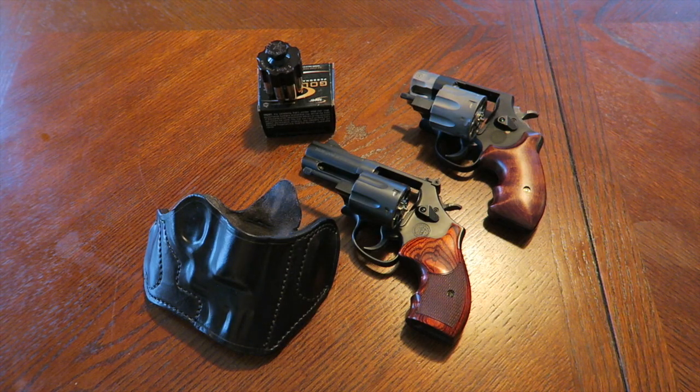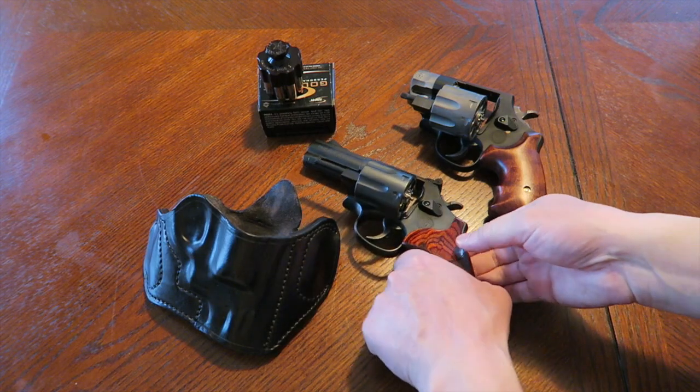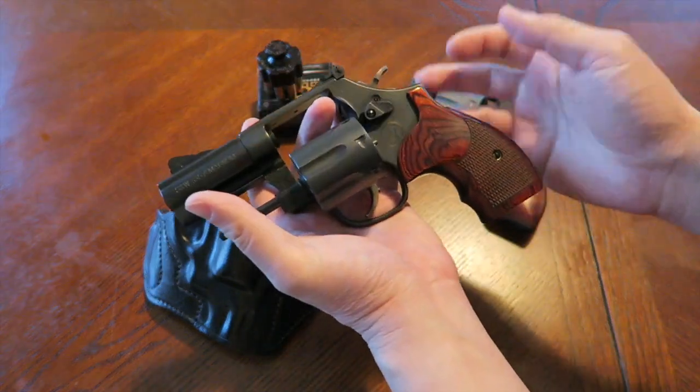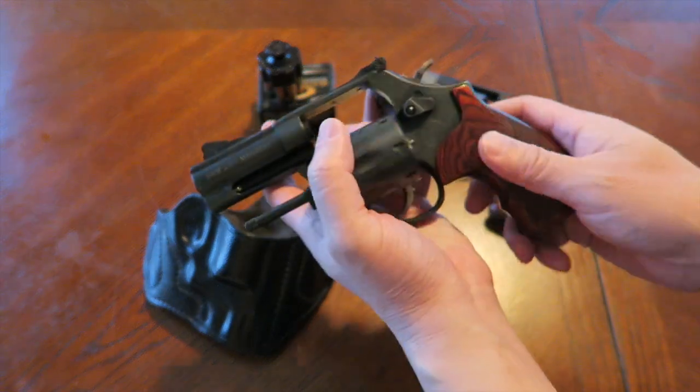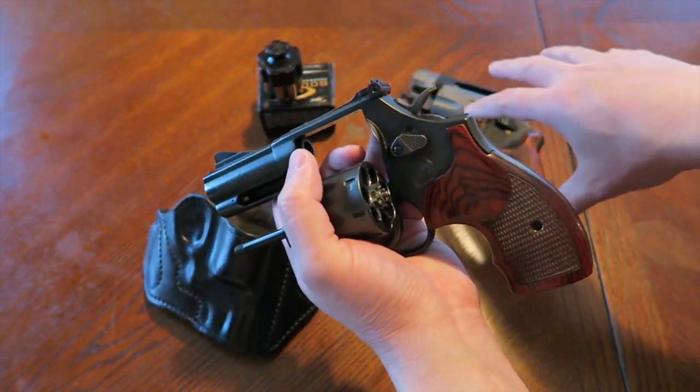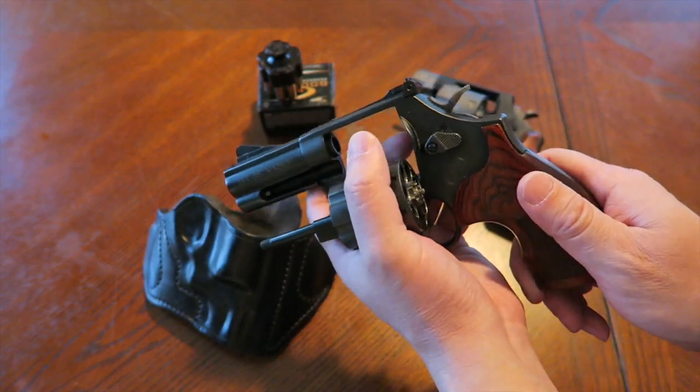What's up guys. In this video, the return of the pug nose. In my last video, giving you guys update number two and final thoughts on the 586 L-cop, and telling you guys that I wanted to go back to the 327 2-inch. Well, after a few days of thinking about this...